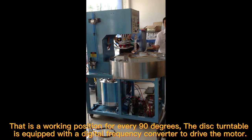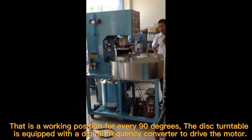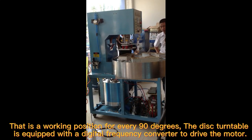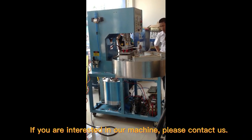This machine has a 3.0 degree disk divided into 4 working positions, with one working position every 90 degrees. The disk turntable is equipped with a digital frequency converter to drive the motor. If you are interested in our machine, please contact us.